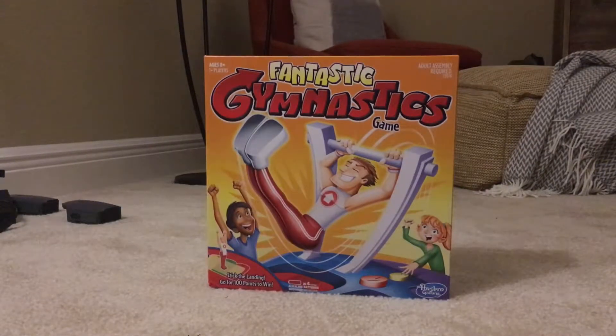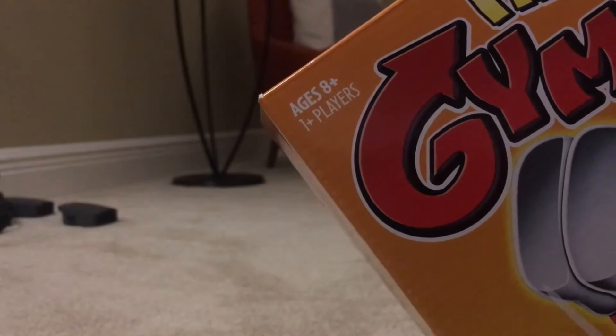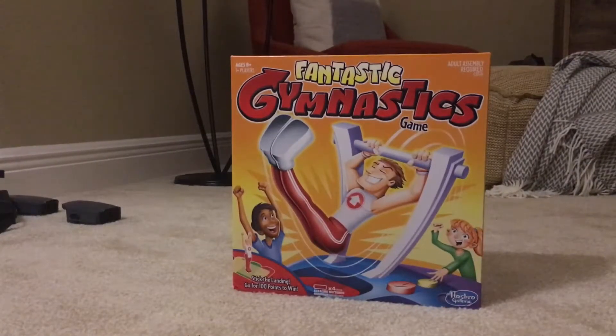Hey guys, today you're going to be checking out the fantastic gymnastics game. I have seen many YouTubers play it. It's a game that you can play with anyone — it's for one or more players. And today I'm going to be playing against my brother. Hi guys.